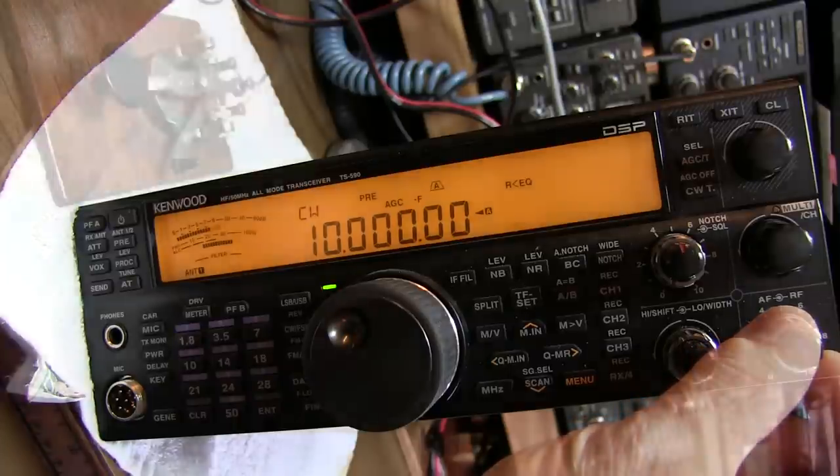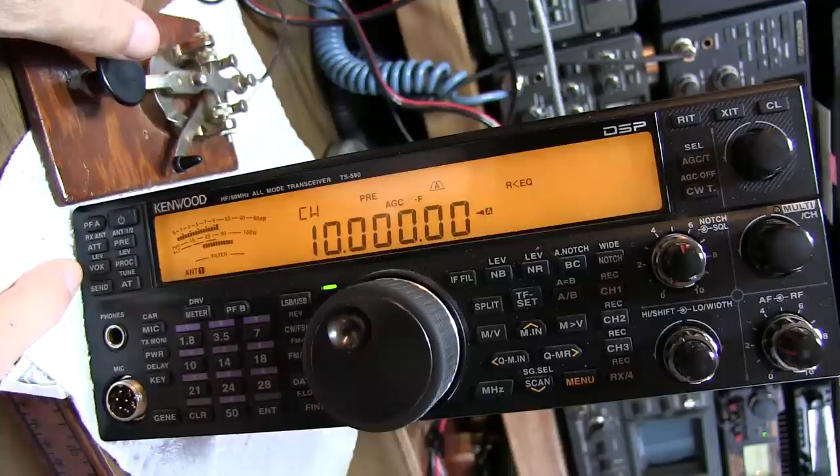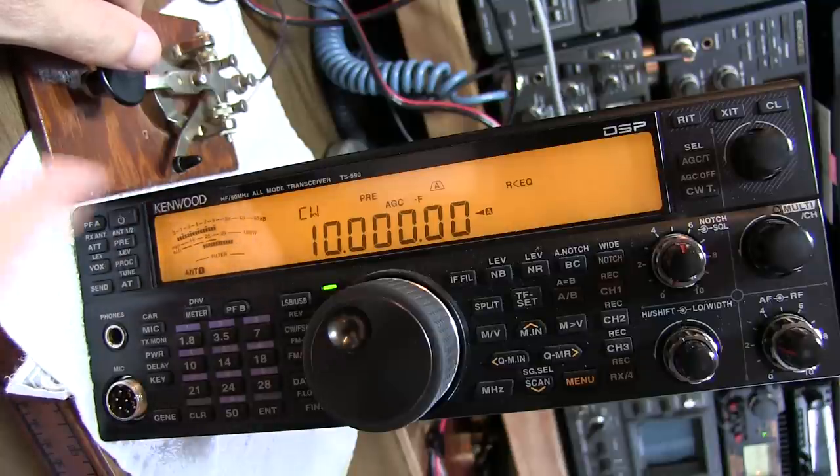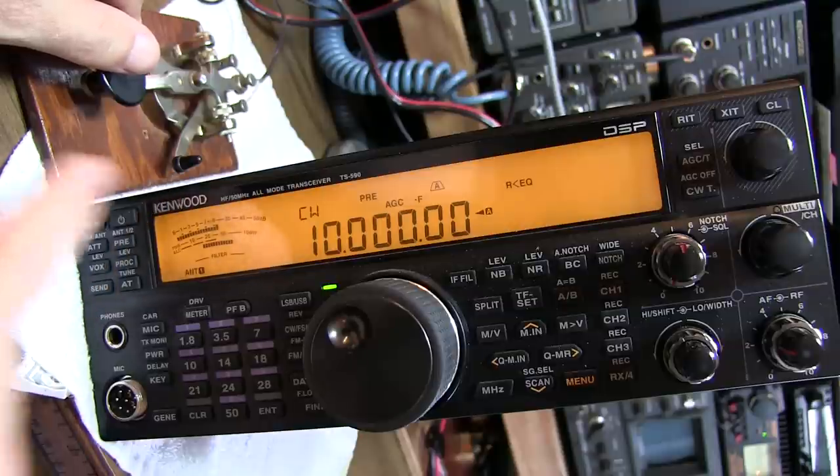We can hear that pretty clearly. With the VOX turned off, we can key the radio and it won't transmit an RF signal, but it will generate an 800 Hz side tone out of the audio circuit. That will mix with, or be combined with, the 800 Hz heterodyne tone that we're listening to.